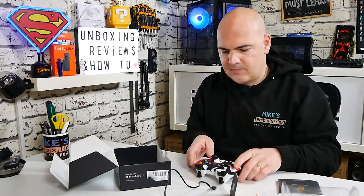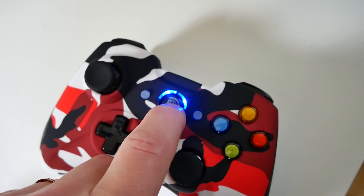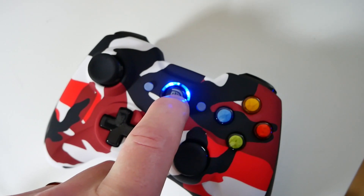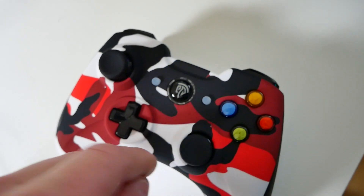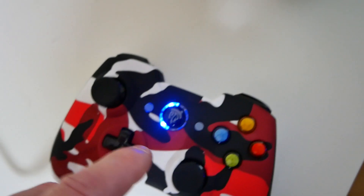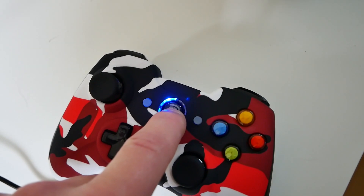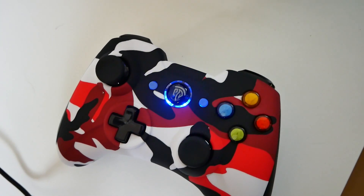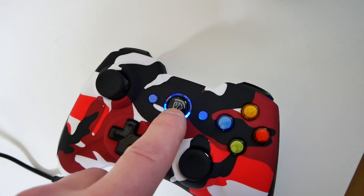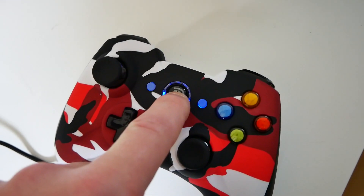Setup is very simple. In standard mode it's in the Xbox controller style, so all the buttons make sense as they have for many years. If you want to change it to the PS3 layout, press and hold the home button for about six seconds until the lights change colour. To switch to Android mode, press and hold again for six seconds and you'll see the lights change. Press it again and it reverts back to the standard Xbox 360 type mode.